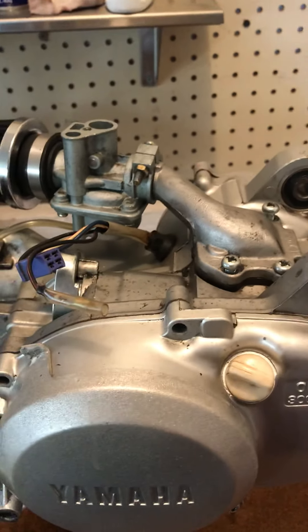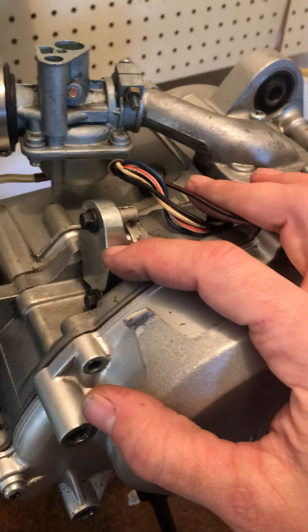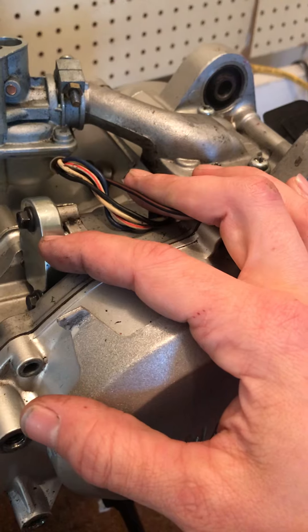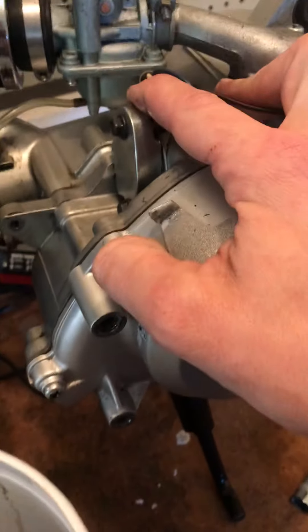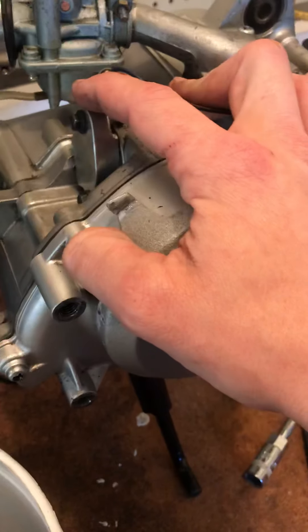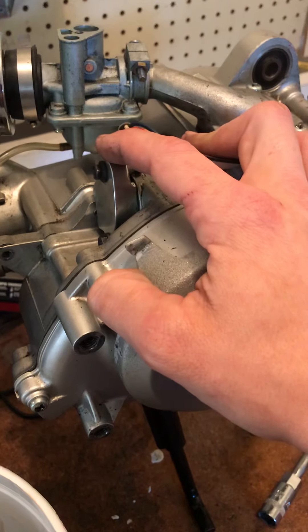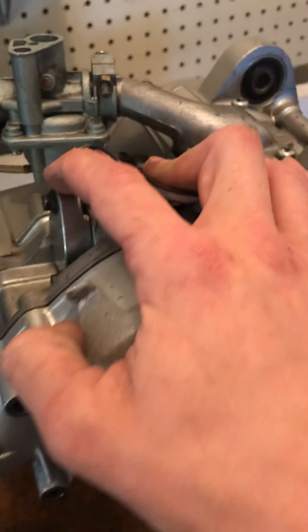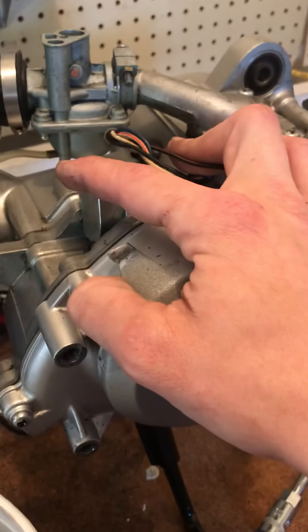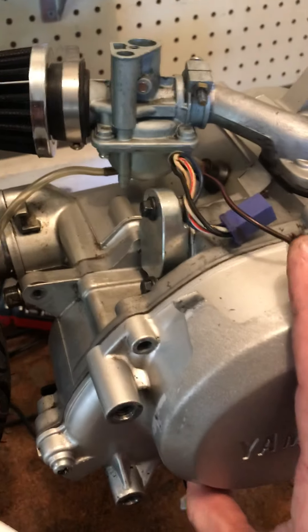I had it plugged for pre-mix. I don't know if I want to keep it like that — I kind of want to put the oil pump back in, but I'm not sure if that'll be any better. I guess to get back to stock it would make it seem more original, back to its original form.